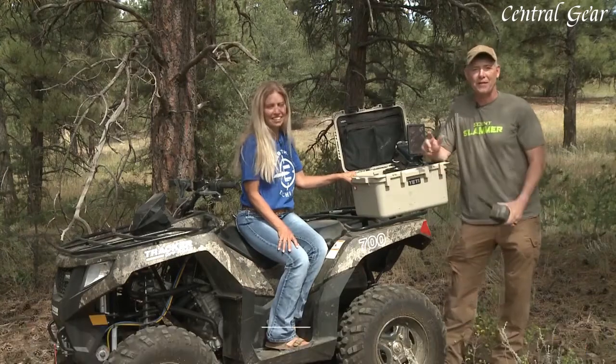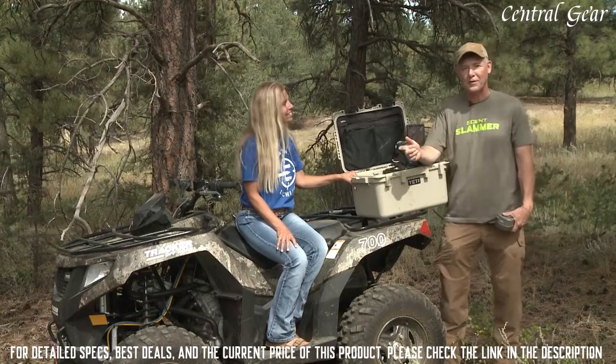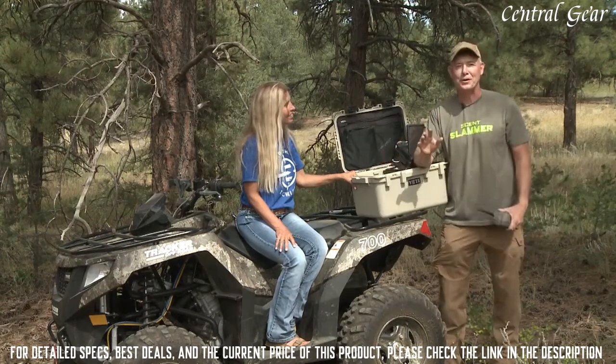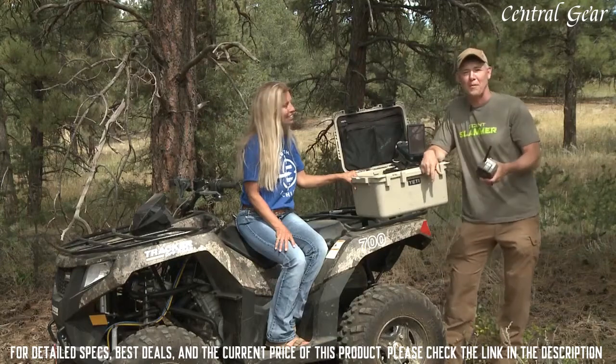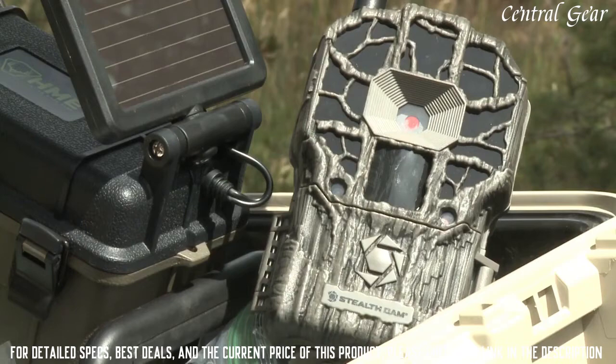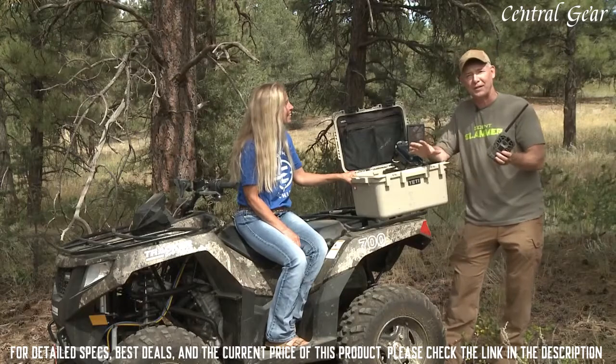The only disadvantage to having a Stealth Cam camera or any camera in the field is that you have to walk out there and pull the SD card, and you're leaving a scent trail when you do that. Stealth Cam has come up with a solution to that problem by introducing a brand new line of wireless cameras. You just get a picture — you don't have to go visit the camera every single time.